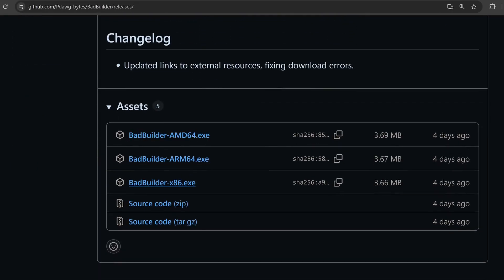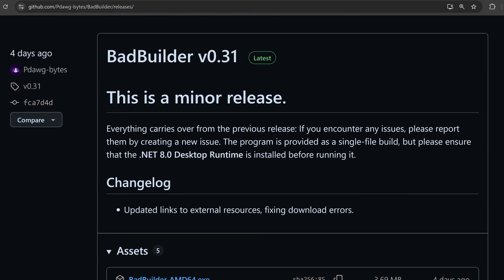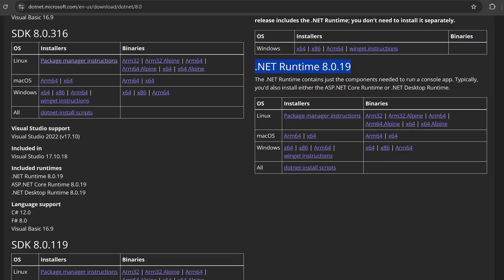You can just download the 64-bit or 32-bit version for your operating system. If you try to run this program and it gives you errors, it does require the .NET 8.0 desktop runtime, which you can download — I'll leave it in the description. You only need to download and install it if the application does not run on your computer.